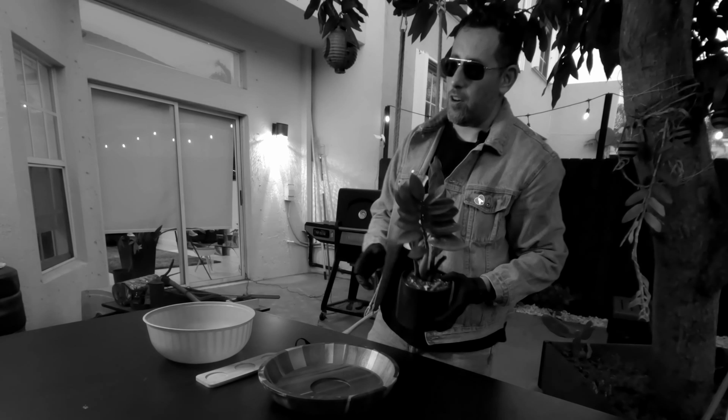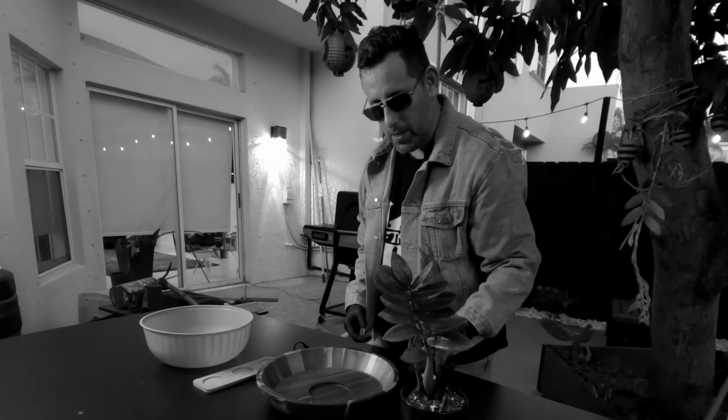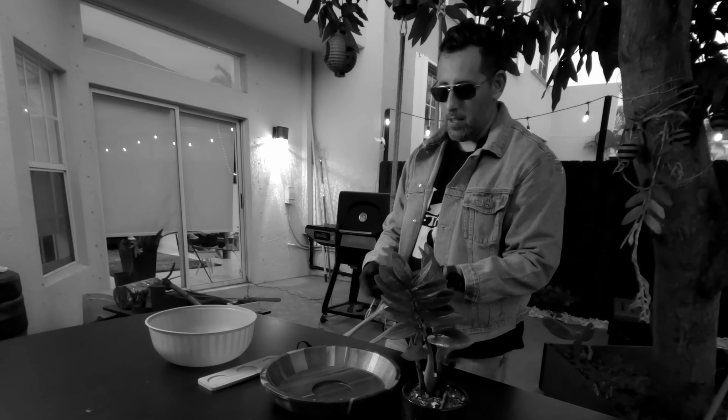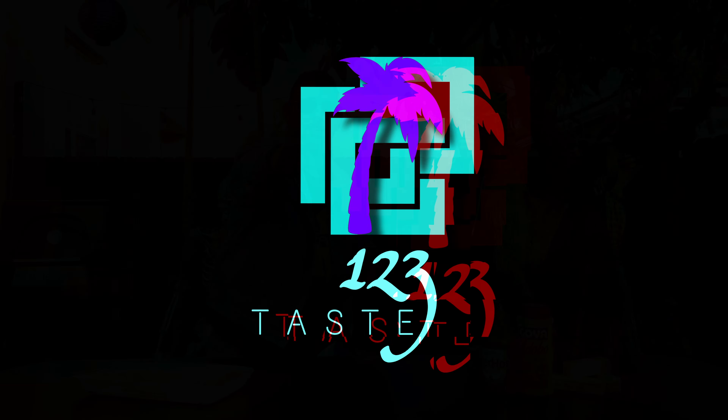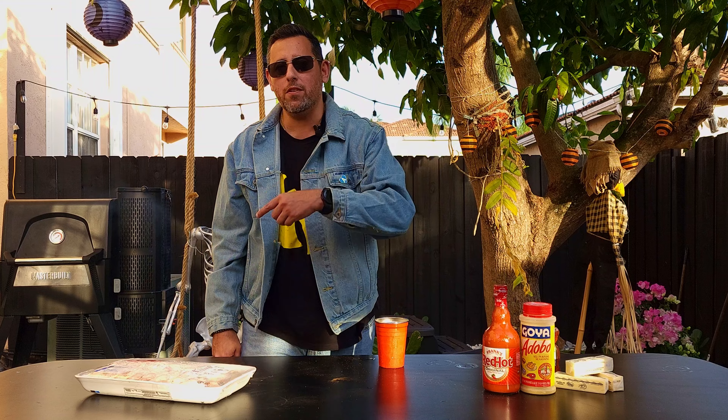I feel a little earthy today, I'm gonna put this right here for my wings, just to bring some good luck. Hello everyone, welcome back to One Two Three Taste. Today we're gonna do an easy recipe ready for the Super Bowl — we got some chicken wings, real easy.